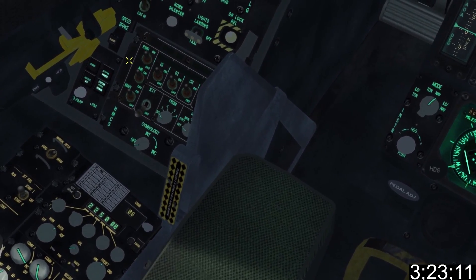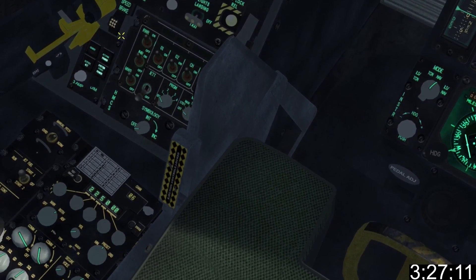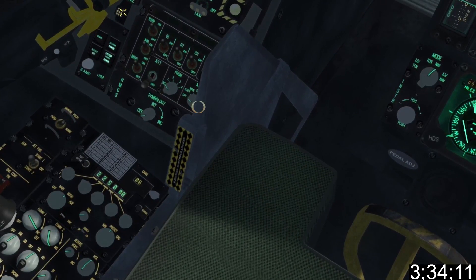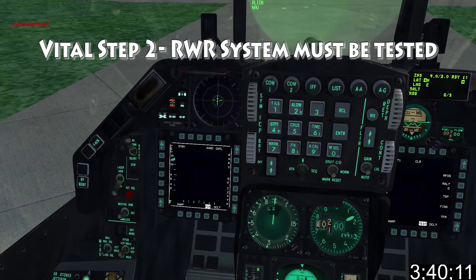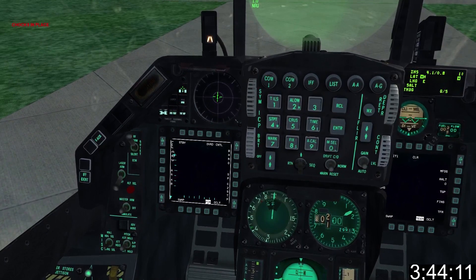Operate the speed brake, checking to make sure it fully opens and closes. When open you'll see a series of dots; when closed the word 'closed' will appear. Make sure it's fully closed before continuing, then set the mode as desired on the countermeasures knob. Go to the ORWR panel, press System Test, and when the test completes press the Missile Launch Test. Press hand over when you're satisfied everything's working.